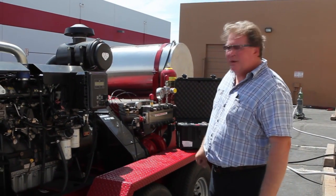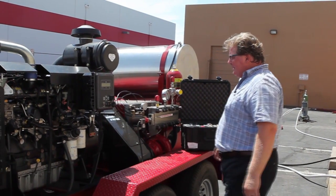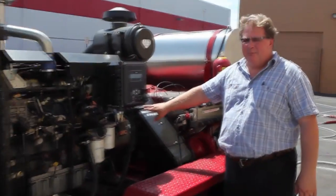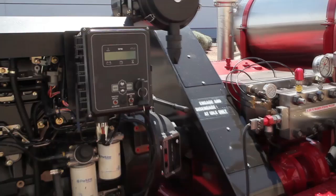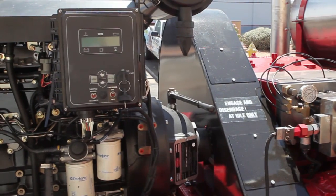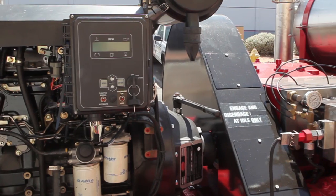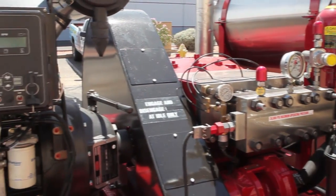On the far side we have a 100 gallon diesel fuel tank on the back side of the unit. This particular unit is operated with a manual PTO, so it's got a manual disengagement from the high pressure pump. You'll only engage and disengage this particular PTO when the engine is at idle speed. You'll never engage it when the engine is not running, and you'll never disengage it when the unit is operating at full speed.